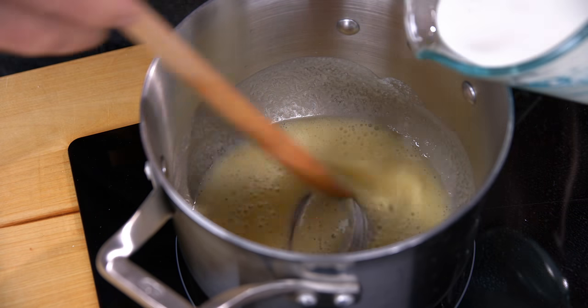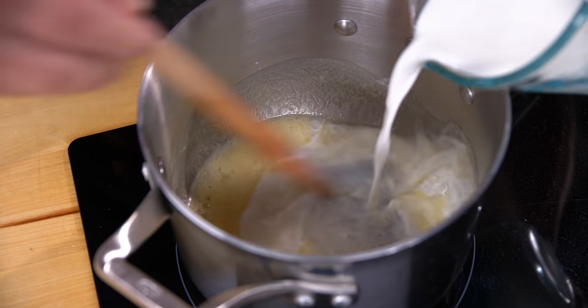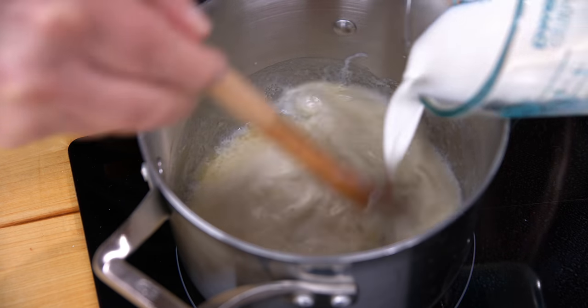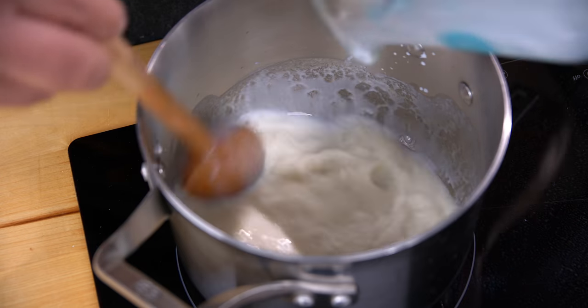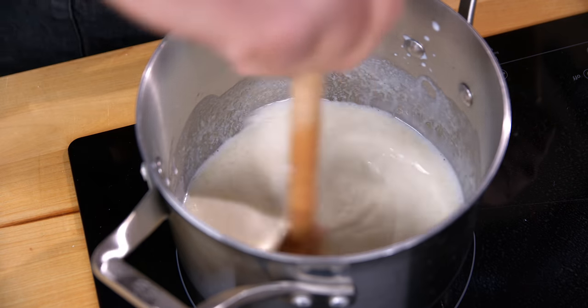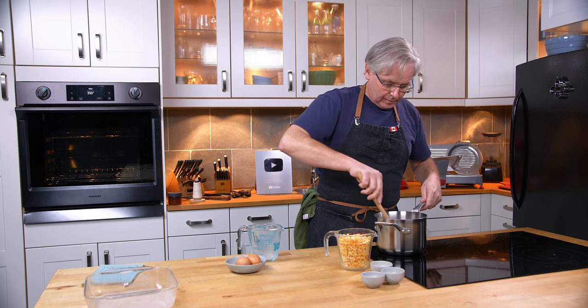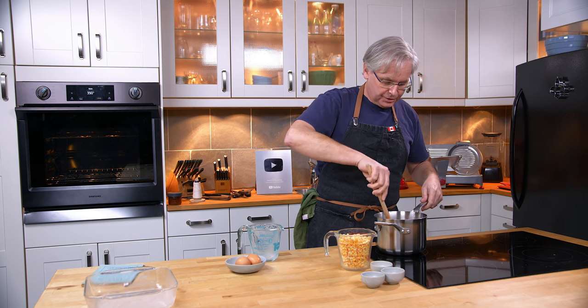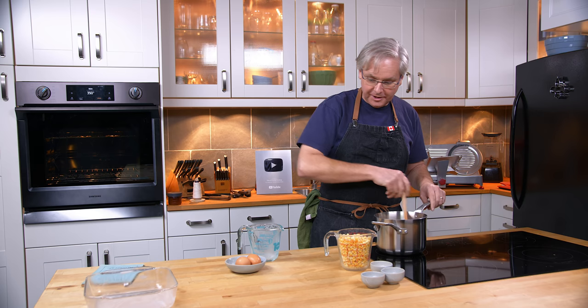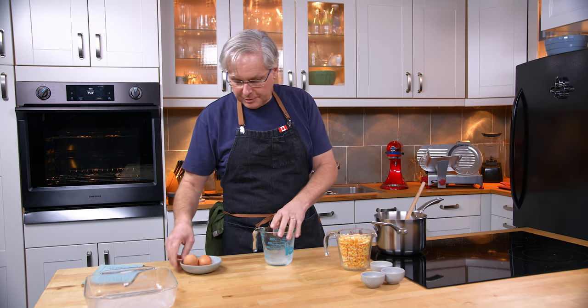Next we come in with some milk and stir that together and bring this up to a boil. It says to bring it to a boil stirring constantly — I'm not going to stir it constantly, I'm going to keep a very close eye on it, but I'm going to move on to get the eggs ready.